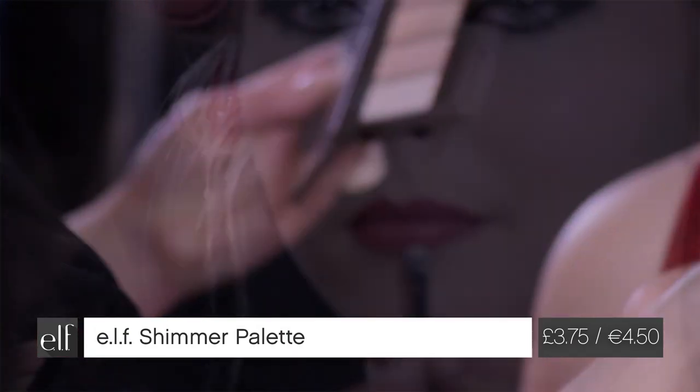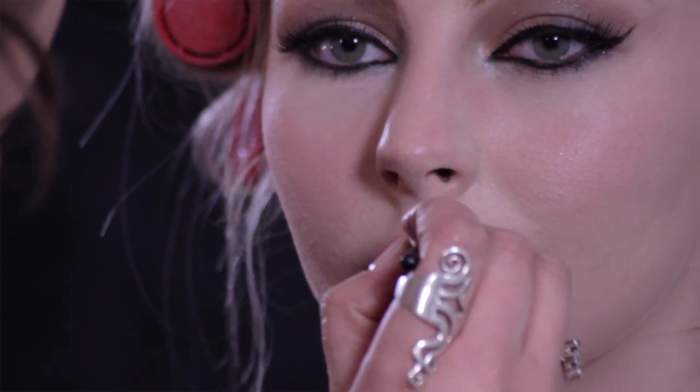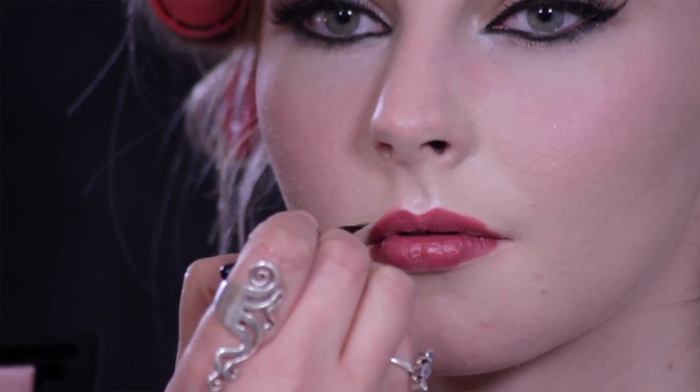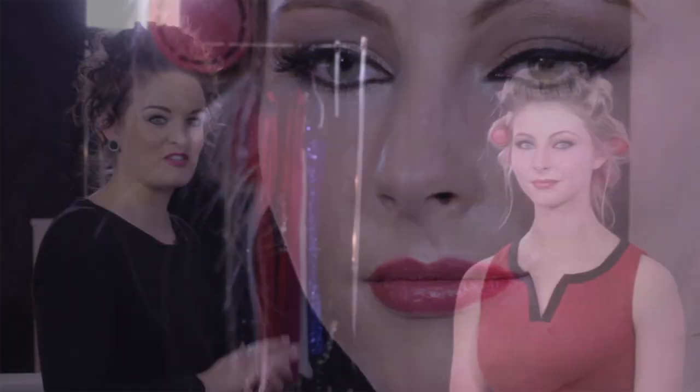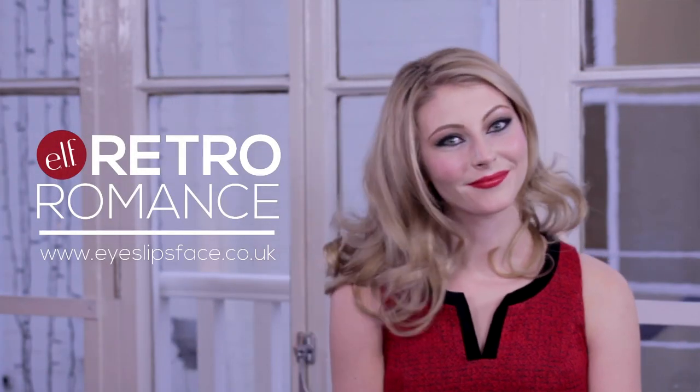Then using my favorite tool, the shimmer highlighting kit — using the pink tone from this just to frame the lips and give it that Hollywood glamour touch. This is completing Charlotte's retro romance look. I hope you agree it's a beautiful look today, also matching the outfit really well. Hopefully she'll have a fantastic evening, and we'll take a look in a moment at what Charlotte's hair is going to look like with the rollers out.